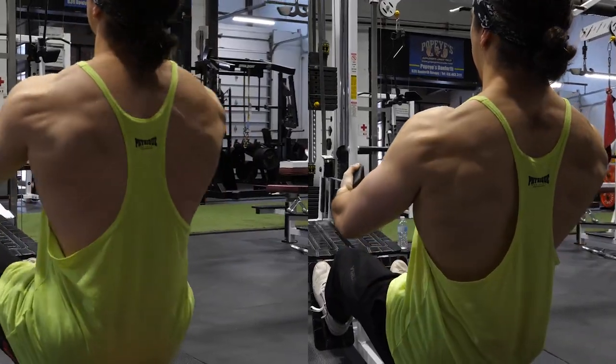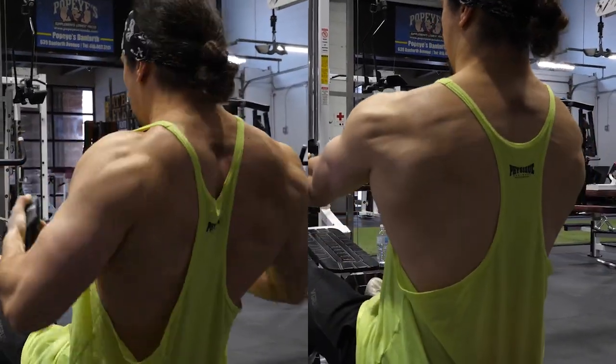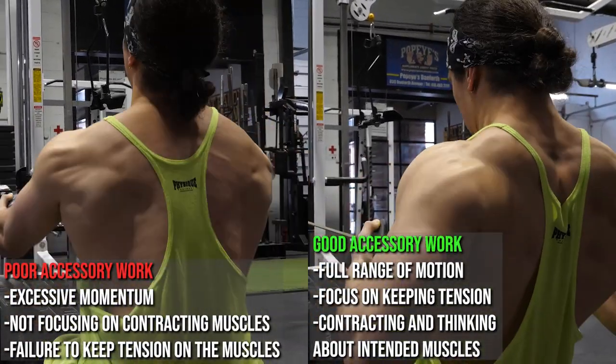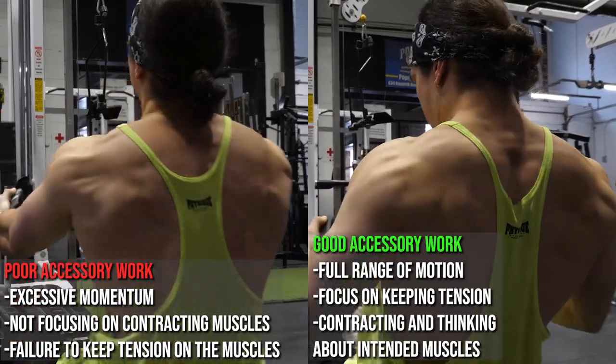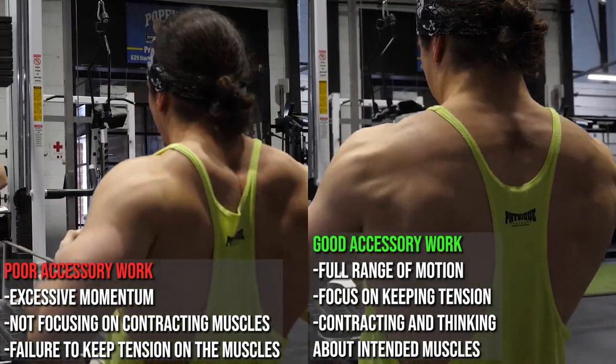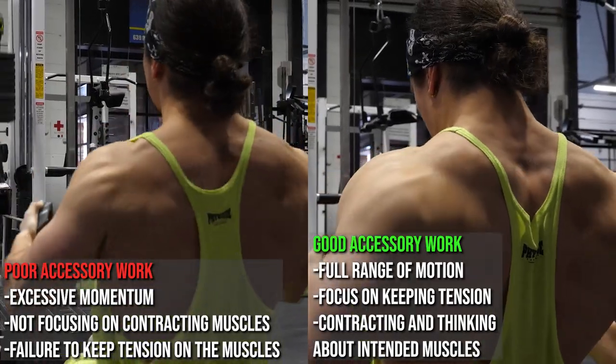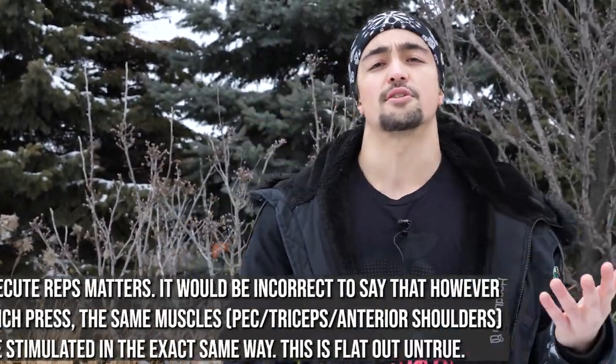Maybe you'll use 2.5 to 5% less total weight on those accessory moves. But you're more than making up for it with time under tension, actually stimulating the muscles, greater range of motion — which has been shown to be beneficial. On the squat, we can all agree if you're cutting it short above 90 degrees, that's not as optimal for quad development as going through the full range of motion or at least to parallel. We could apply these principles. Sometimes when we want to give advice, we tend to oversimplify — a reductionist approach.